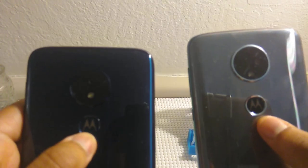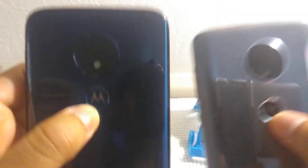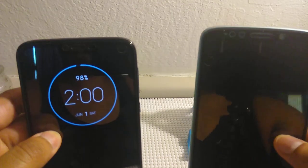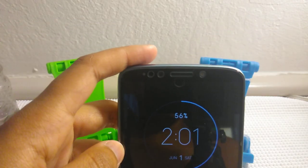We have the dimple on the back — the Motorola fingerprint scanner. Both have the always-on display, they will come on when they want to. On the front, you have the 8 megapixel camera and the flash on the front on the E5 Plus. This is not two front cameras — one is a proximity sensor and one is the flash. On the G7, you don't have the flash on the front, just the proximity sensor and the 8 megapixel camera.